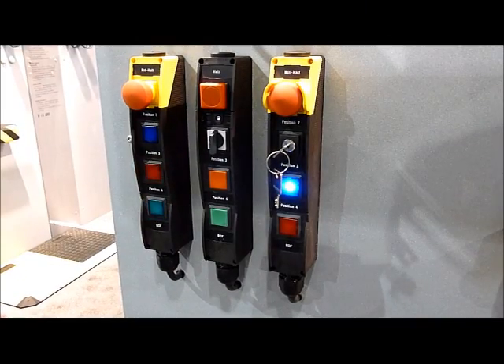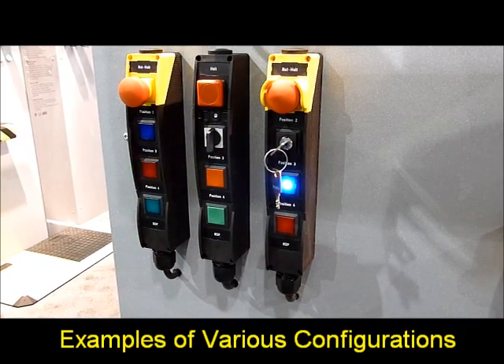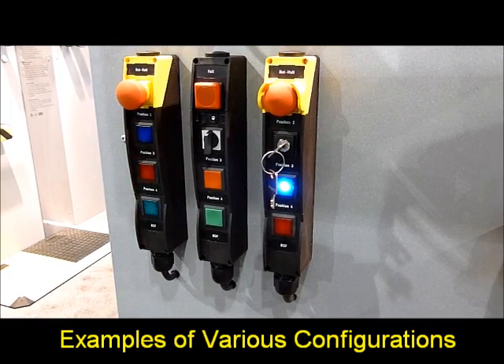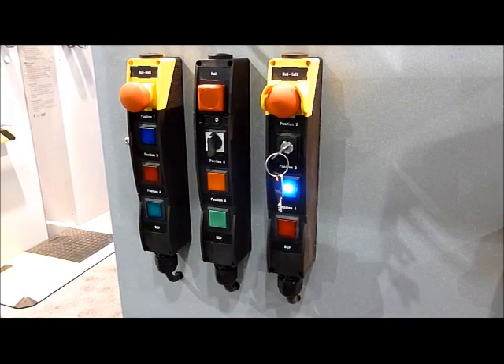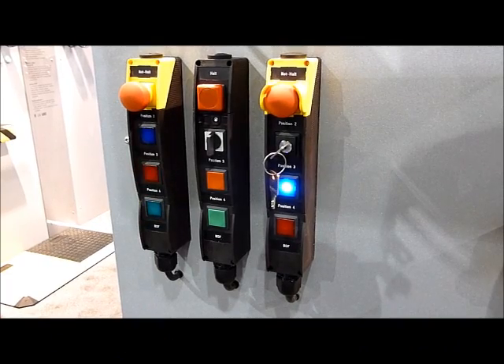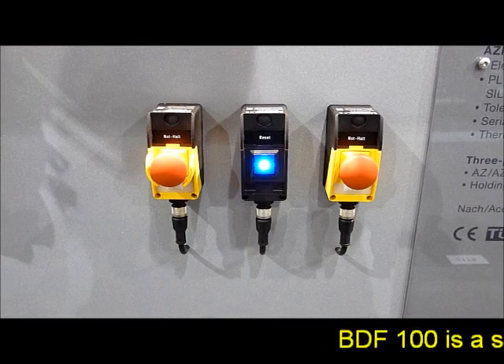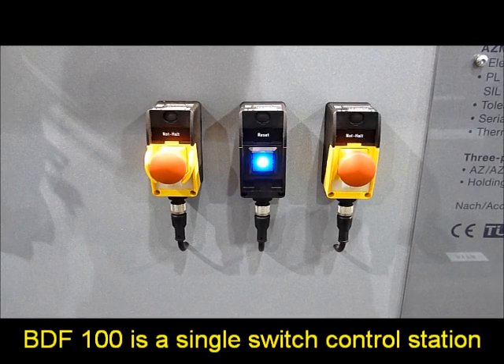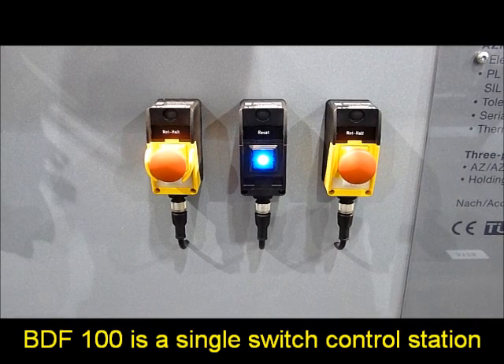Some of the available options we have for the BDF200 control stations include regular push buttons, illuminating push buttons, illuminating lights, key selector switches, e-stops, and everything you see here. We also have one-button control stations with the BDF100, single buttons, and e-stop.